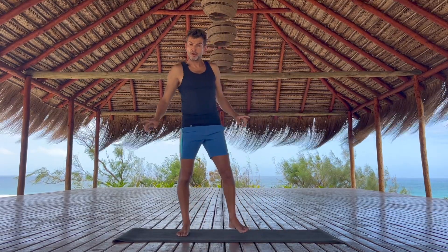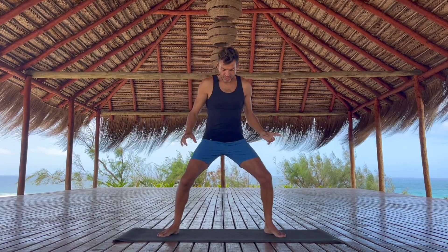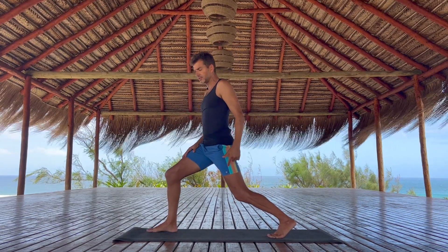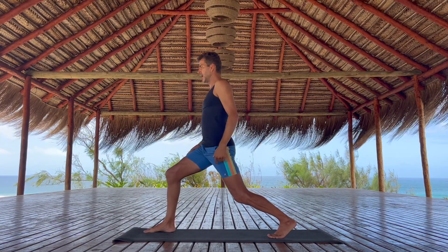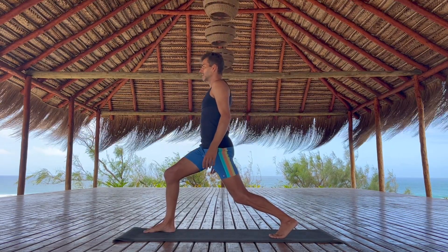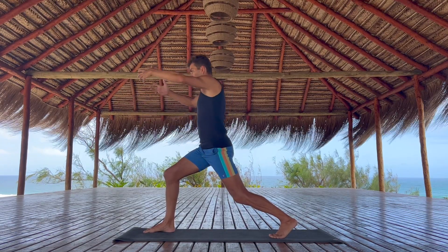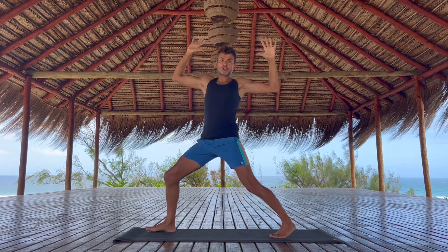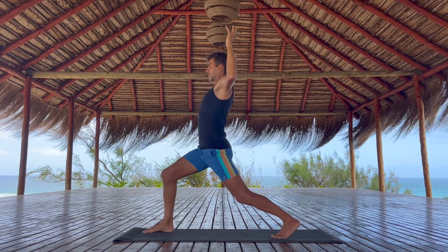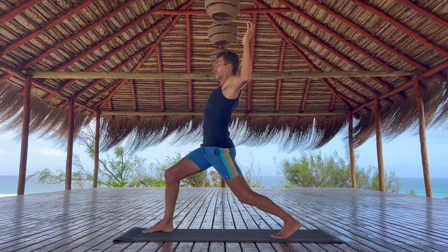Nice. Now we're going to turn to our right — the same kind of stance but just turn over your right leg. Keep a little bend in the left knee; it doesn't have to be a super long stance, keep it a little bit mild. Here we're going to pull in and open the elbows wide — you can call them cactus arms or goalpost arms.